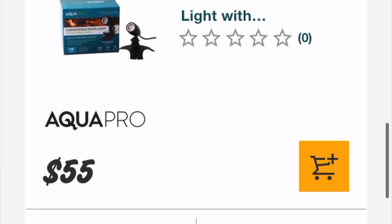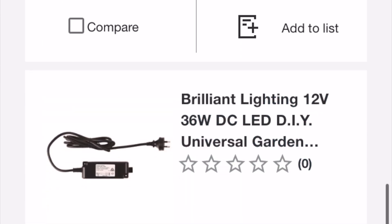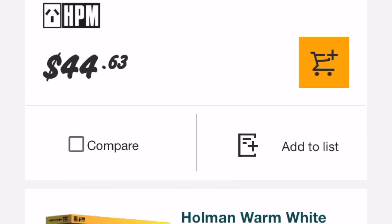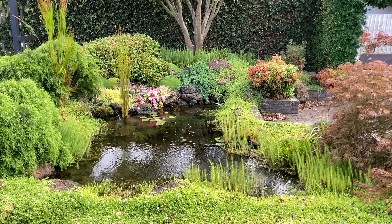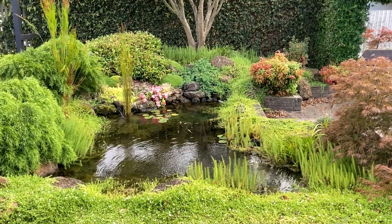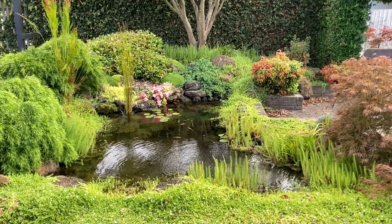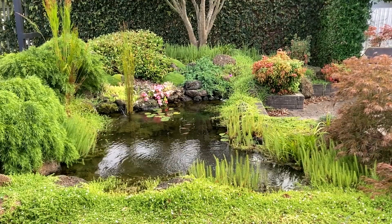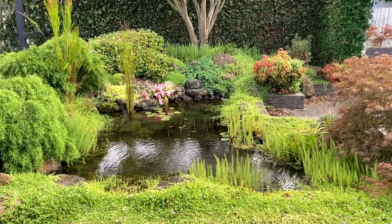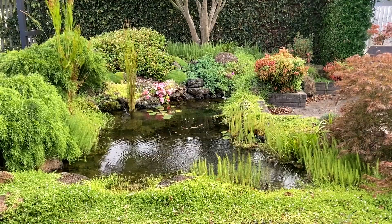Lots of household items and outdoor lighting use transformers to transform the voltage that comes out of the wall socket. You'll find that a lot of these items are DIY friendly, particularly outdoor garden lighting. You can buy lights, extendable cable, and transformers at most large hardware stores. The annoying thing is that all the extendable cables usually have different joiners — I guess to make sure you use the same brand, or to ensure everything is compatible. Either way, it can get frustrating when the plugs don't align, and it's the same with low volt pond pumps.